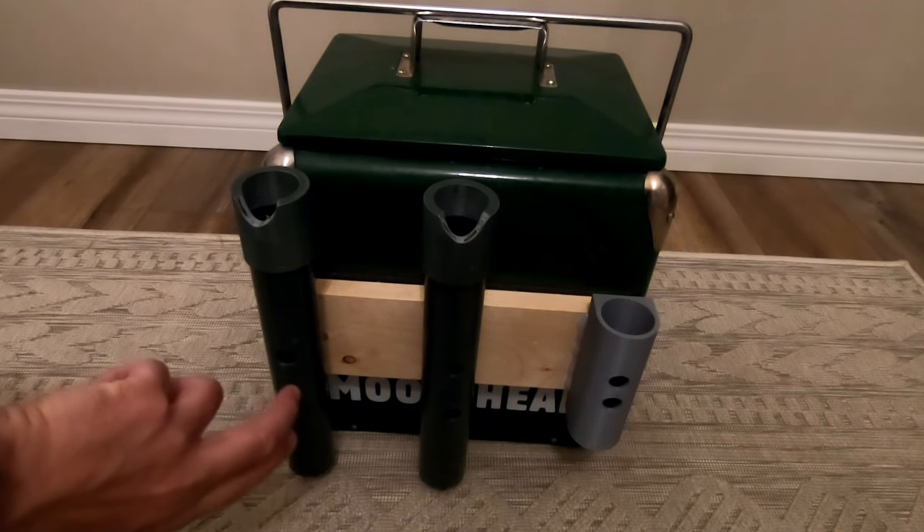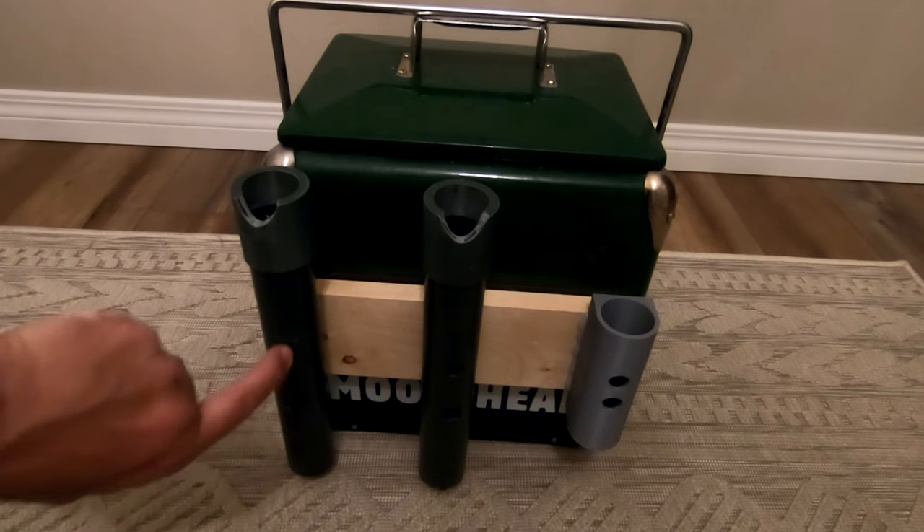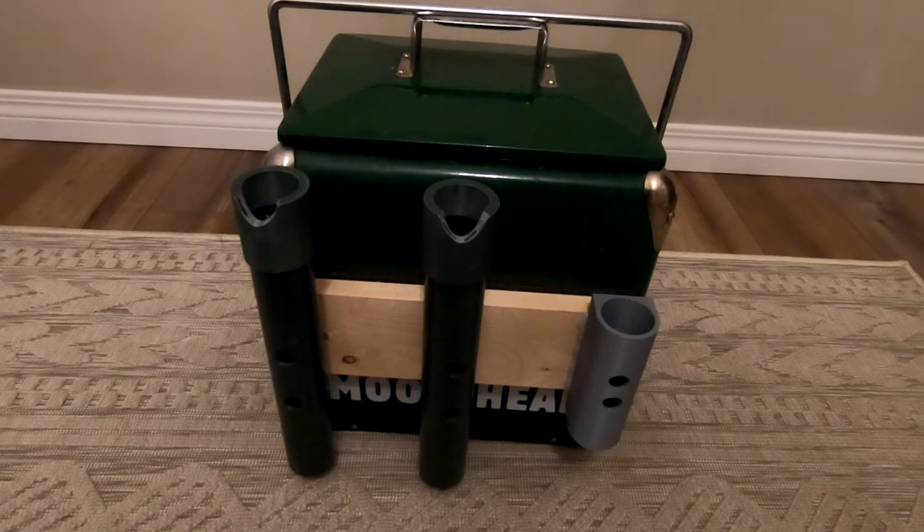These pieces are actually screwed in — there's a larger hole here and a small hole in the bottom, and they're screwed right into this piece of wood. So normally when you have a kayak crate, you've got the inside for all of your tackle.